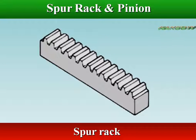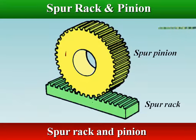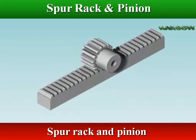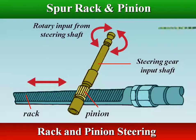The spur rack is a portion of a spur gear with an infinite radius. A perfect example of rack and pinion is the steering system on many cars.